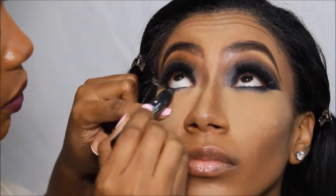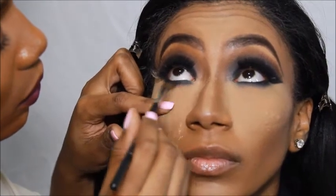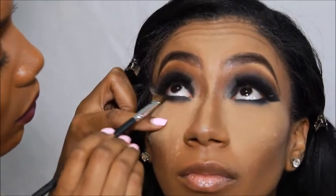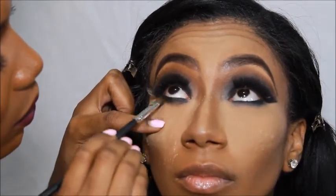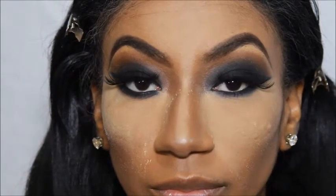A lot of cool stuff is about to happen right now. I'm going to smoke that bottom line out with black eyeshadow, brown eyeshadow, and eyeliner, and then I'm going to put some gold eyeshadow in the tear duct area. And I'm going to sweep that banana powder off her face using MAC Mineralize Skin Finish in Medium Deep.